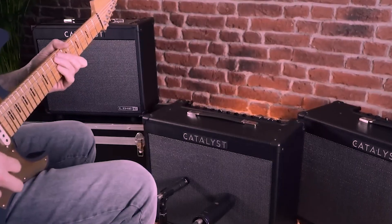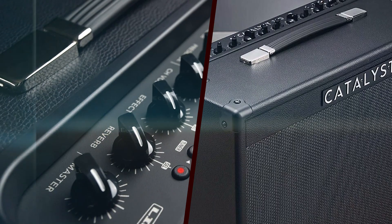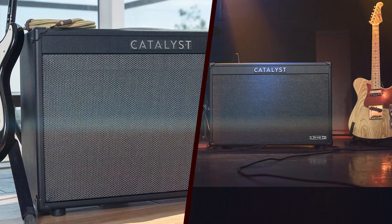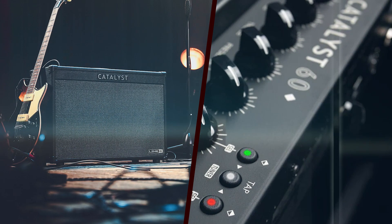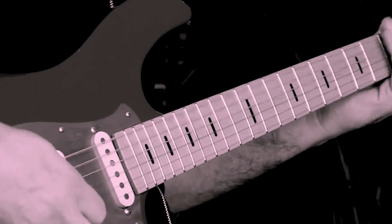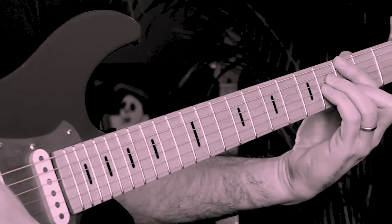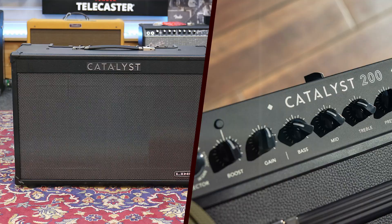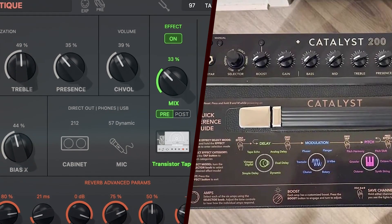The Catalyst 200 is packed with features that enhance its versatility and usability. One of the most notable features is its power attenuation. The amp can operate at 200W, 50W, or 0.5W, making it suitable for various settings, from bedroom practice to full-blown gigs. This flexibility is particularly useful for players who need a single amp that can adapt to different volume requirements without sacrificing tone. Another significant feature is the onboard USB interface, which allows the Catalyst 200 to be used as an audio interface for recording directly to a computer, eliminating the need for additional recording equipment.